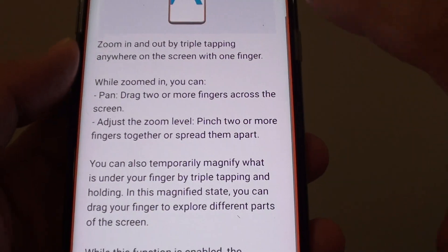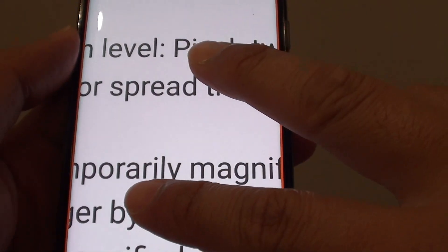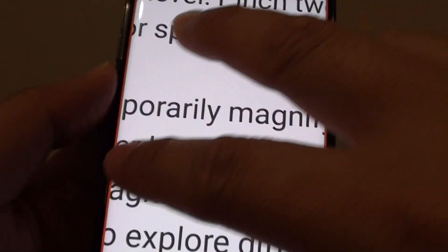To zoom out, triple tap and that will zoom out. Once you are zoomed in, you can use two fingers to pan around the screen.